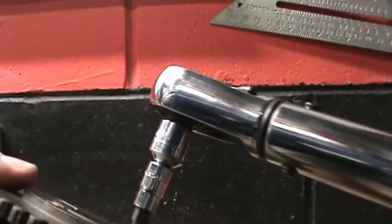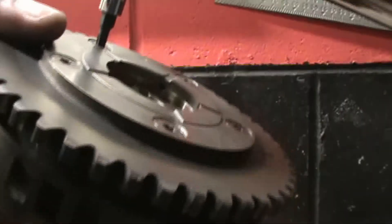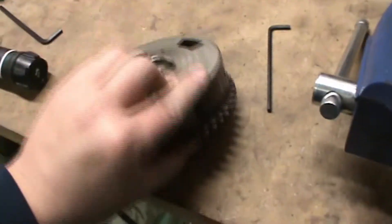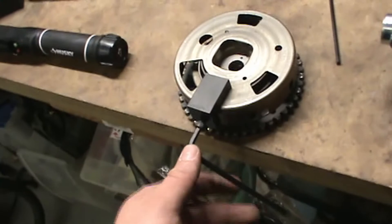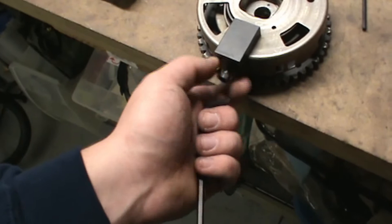Tighten them down in a cross pattern, similar to doing a wheel. It definitely needs two hands. After you get all those bolts torqued — which is not easy trying to do by hand, and you really can't put it in a bench vise or you'll damage something — go ahead and loosen up this bolt and then you can remove that tool. With that, this phaser is ready to go on the engine.